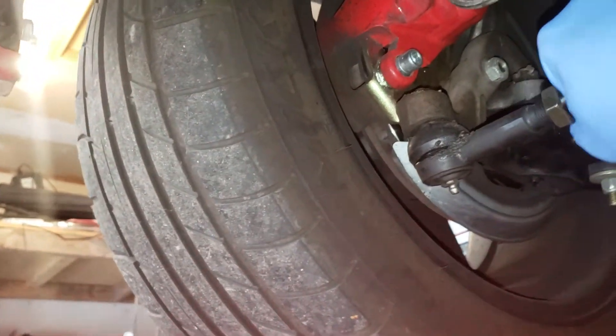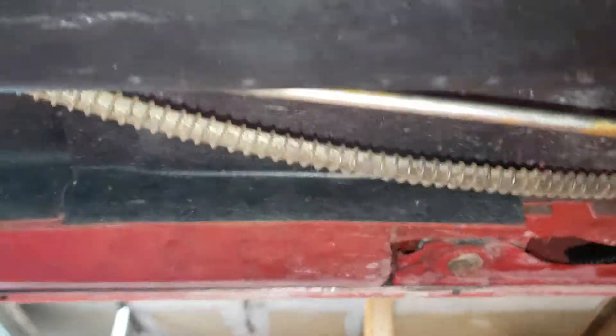Here's the undercarriage overall — I just wanted to show it since the car was already up. And we can see the rocker panels.